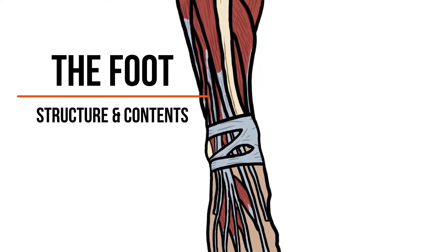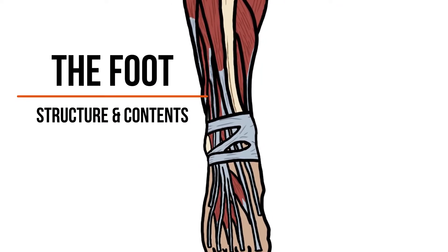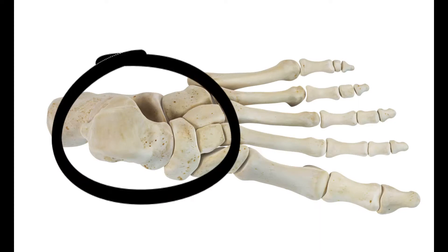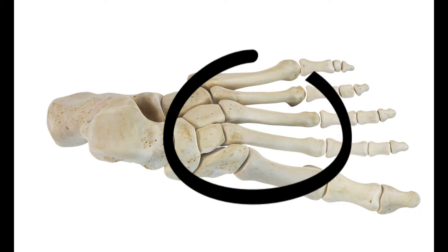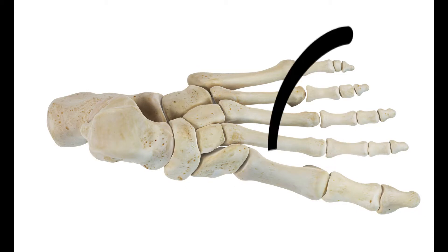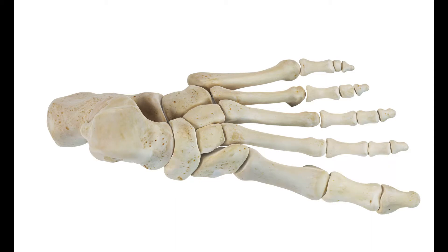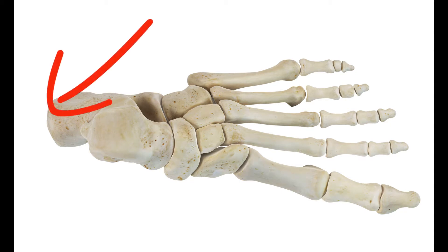Hey guys, it's Layla. Today we'll speak about the foot, starting with the bones as usual. We've got the tarsals, the metatarsals, and the phalanges. There are several joints within the bones, but the one that connects the shin bones to the foot bone is the tibiotalar joint.